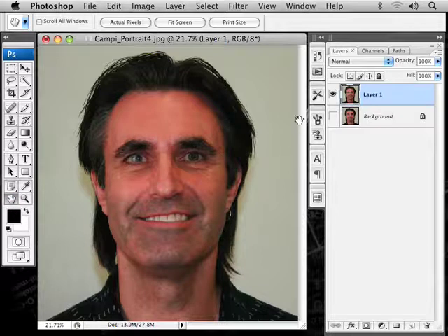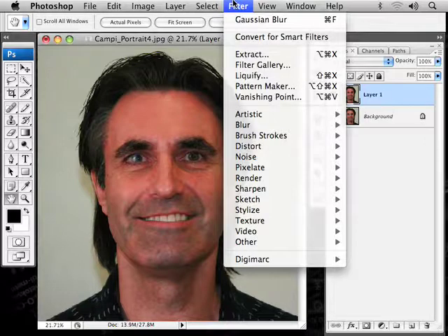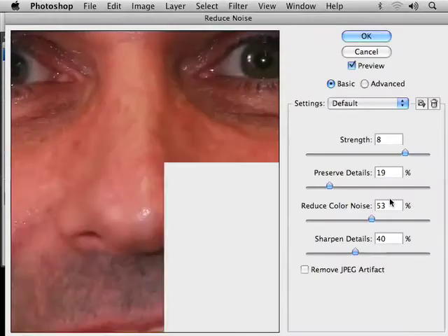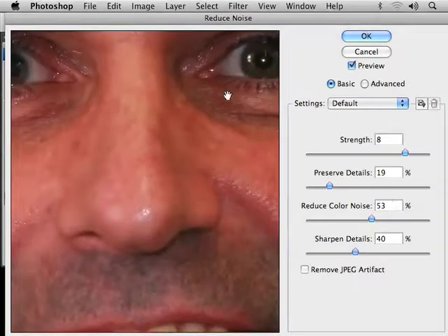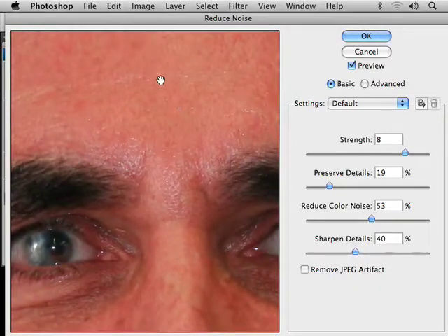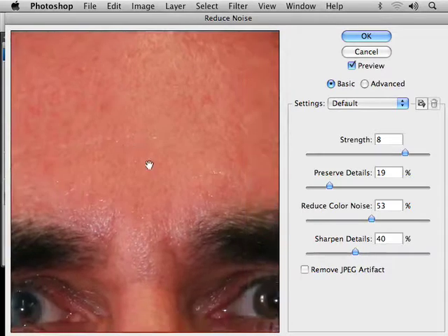Now I'm going to use one of my favorite filters. Go to Filter, Noise, Reduce Noise. That's available in CS2, CS3, and Photoshop Elements. This is going to give you a slight blur and blur out the pixels a little bit — it's kind of a radical blur. If you click and hold you can see what it used to be, and now this is what it's going to look like with the filter applied.